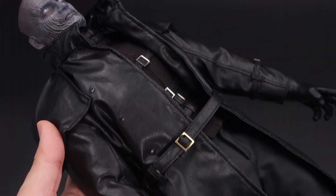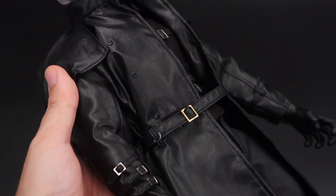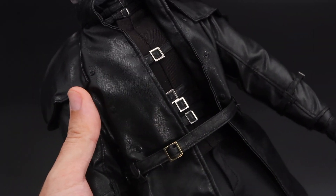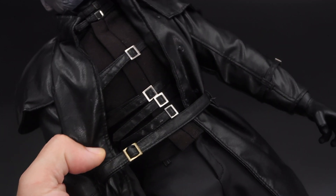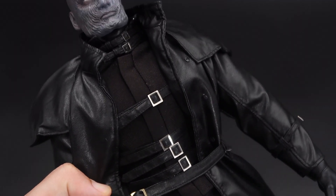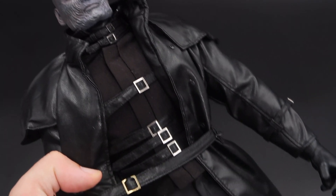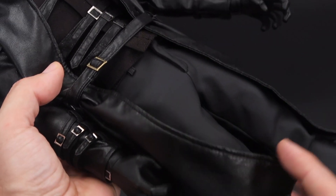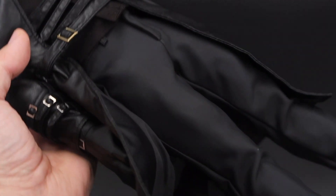He has this coat — it's not made of normal leather, it's a pleather material, very thin. Inside you have something like a velcro sweater with a lot of belts. All the belts are removable.